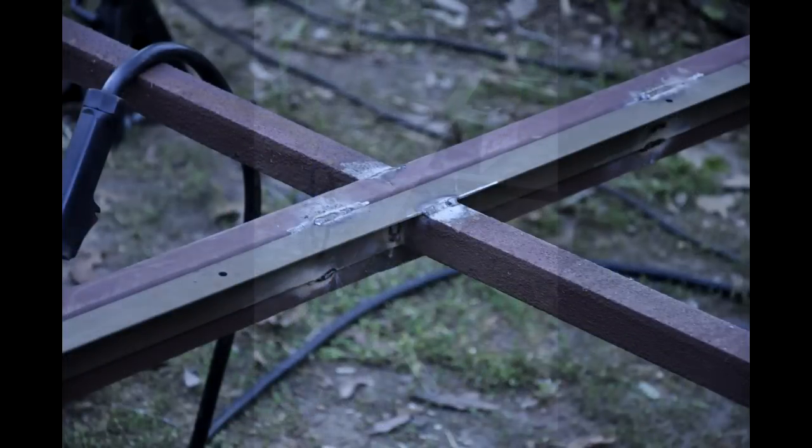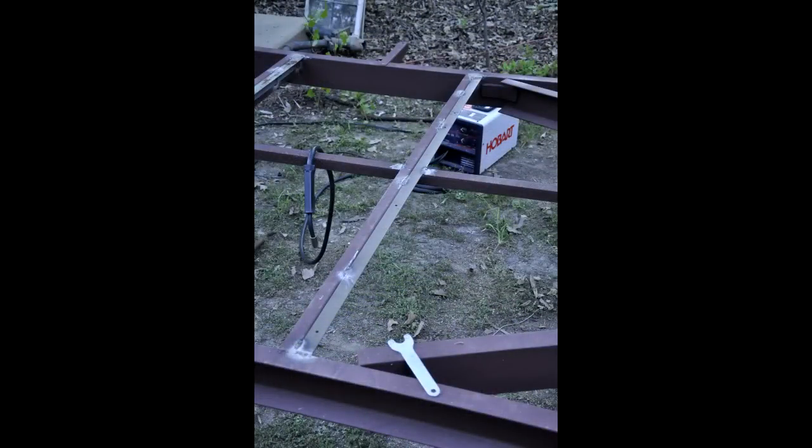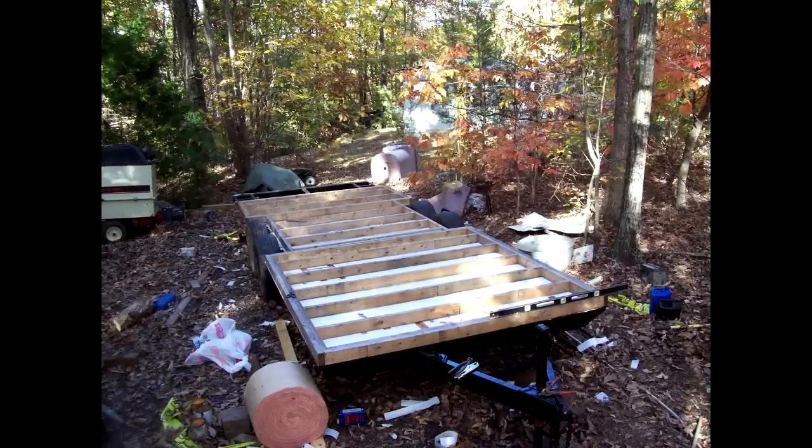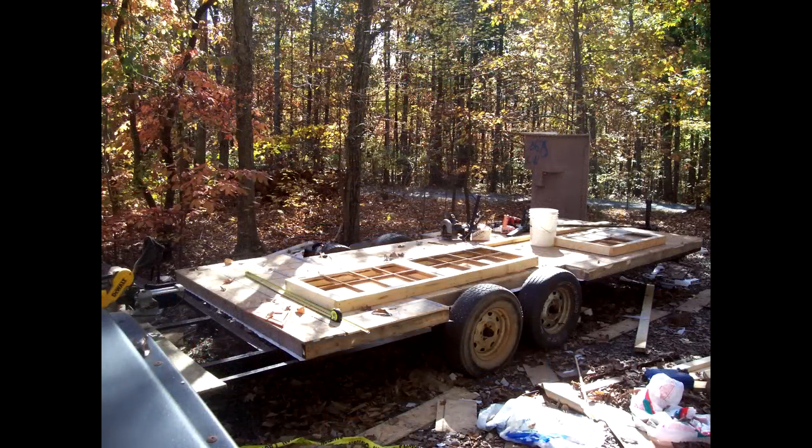I also welded some pieces down the sides of the trailer that I didn't have a photo of, but here's a final shot of it painted black with the aluminum sheet that goes underneath the foundation. With the trailer complete, I began framing the house, starting with the floor and working my way towards the ridge beam. In the next video showing my build progress, that's what I'm going to show. Thanks for watching and I'll see you next time.